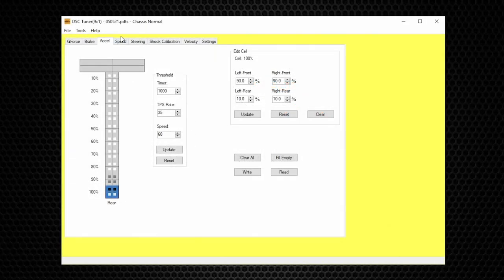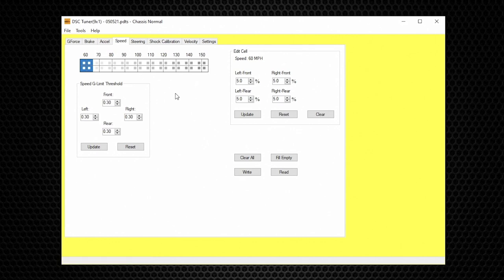The next performance table is Speed. The purpose of the Speed table is to add damping force at increasing vehicle speeds to manage road forces and road imperfections. For example, driving over a dip at 60 mph is different than at 120 mph — double the speed requires more damping force to keep the vehicle stable. The Speed table can also be used for aerodynamics management — if you have a wing that becomes highly effective past a certain speed, you can increase command values when that speed is met.